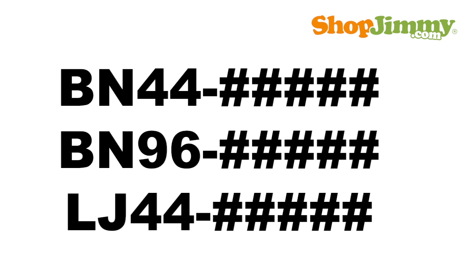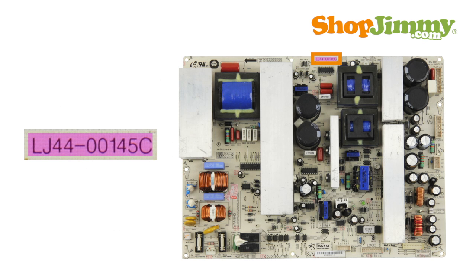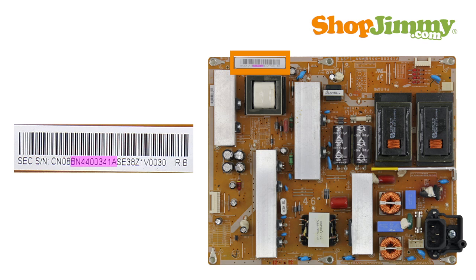Samsung power supplies are identified by using the following part number pattern: BN-44, BN-96, or LJ-44, followed by a dash, five numbers, and one letter. These part numbers are found printed on the board or within a sequence of characters on a barcode label. If the part number is found on a barcode label, the dash or hyphen will not be present.